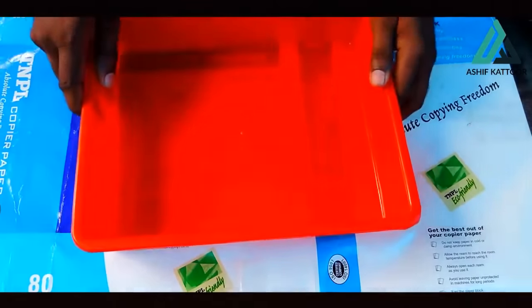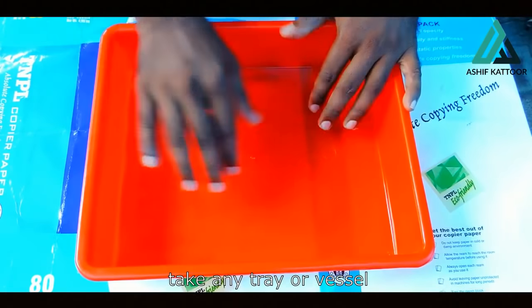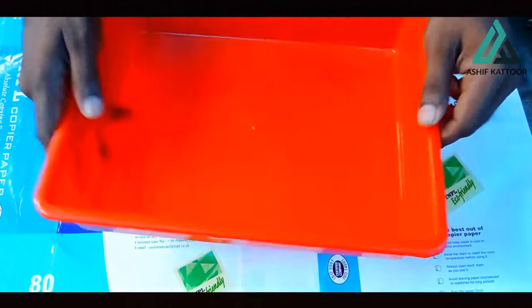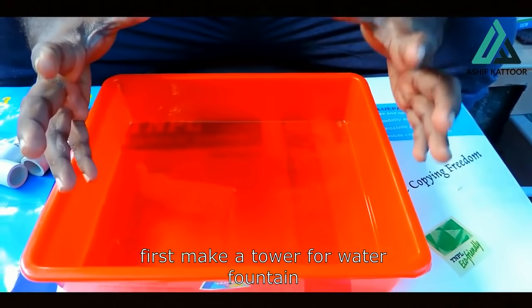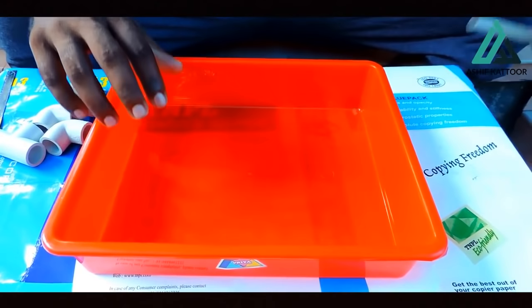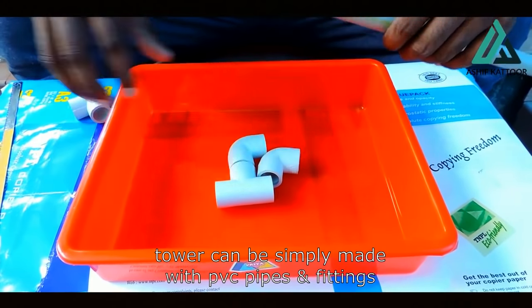This is a trail. I'm not sure if you're on the trail. There is a water fountain. There is a tower. We also have a PVC pipe.